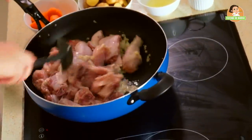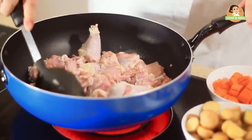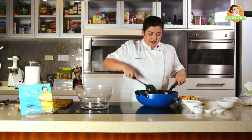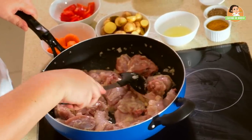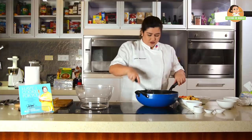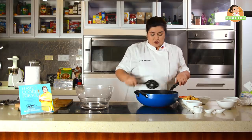Mix natin ngayon yan. Some cooks and chefs, ginagawa nila, yung chicken, binababad na nila kaagad sa curry powder — para sabi nila, mas nag-soak in na daw yung flavor. I prefer to cook first the chicken before adding the curry. Let the chicken cook for about maybe 5 to 8 minutes.